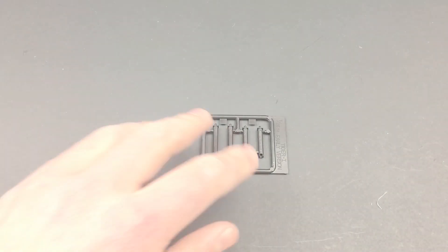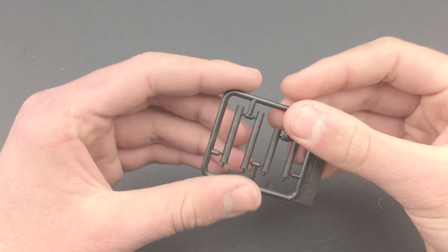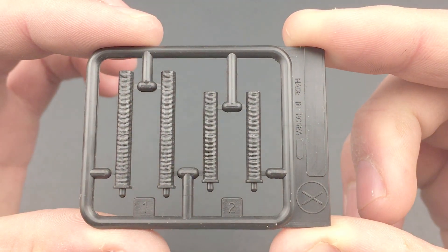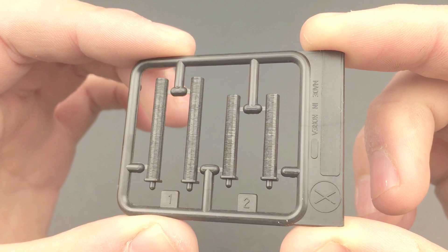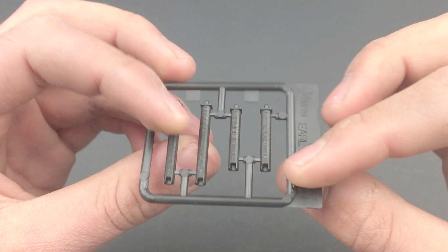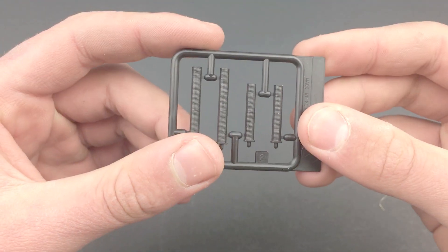Next we have sprue X, which is the air vent hoses. I don't think I'm going to be using these since I plan to keep the engine compartment open as if it's being repaired. These do have nice detail, it's just that I can't use them while the hatches are open.